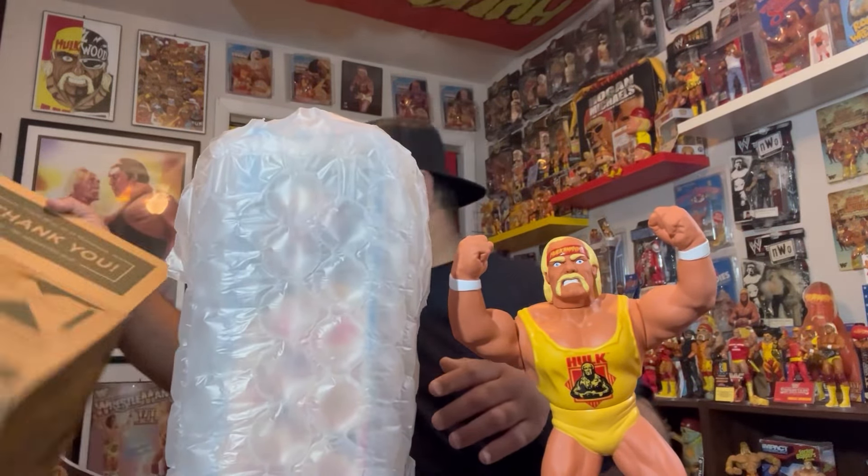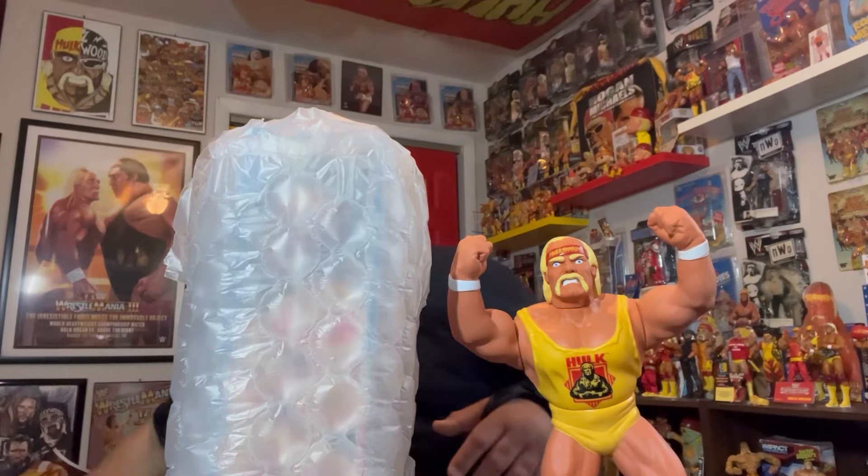This is bubble wrap to perfection — that's what I like to see. So a little backstory on this: I had this once before, not the exact same one, but I had this.